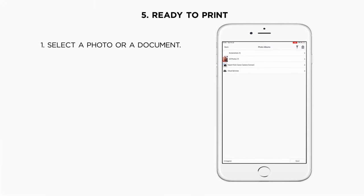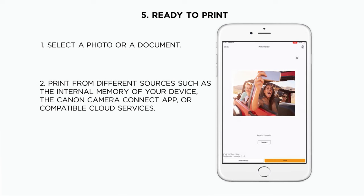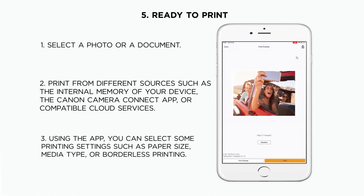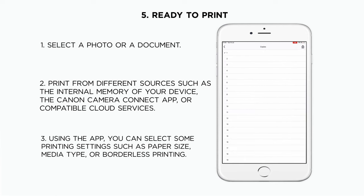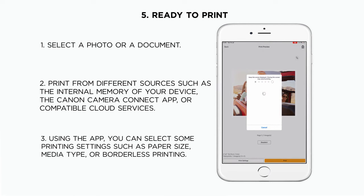You will be able to select any picture or document from your mobile phone or cloud services. Before printing, you can adjust the number of copies and other settings such as paper type, size, or borderless printing. And that's it — here is your photo!